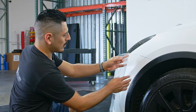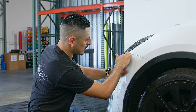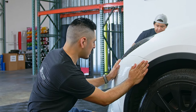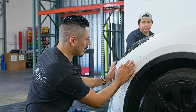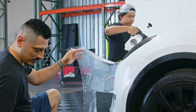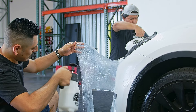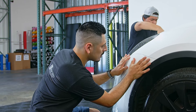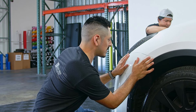For the first step, you want to make sure you try to align the film to where the body line of the bumper is, as close to the edge as possible. If the film isn't cooperating and it's not moving with you, just move it to the side again and apply slip solution on both the bumper and the film itself.